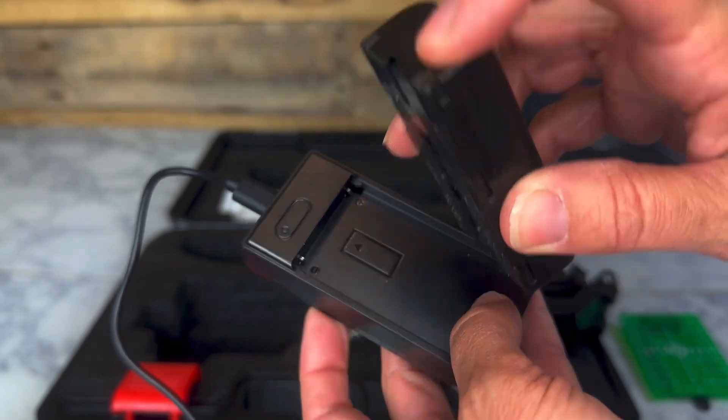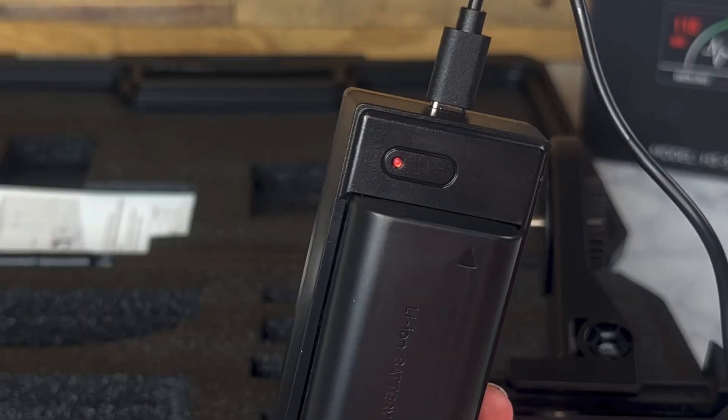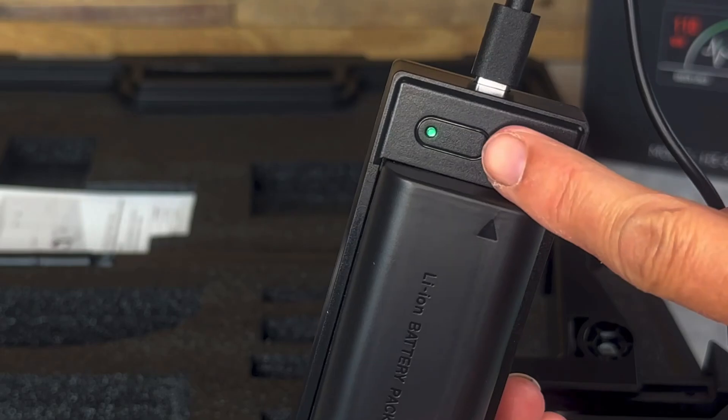Attach the battery by lining up the metal prongs and the indicator light will turn red. Once fully charged, it will turn green.